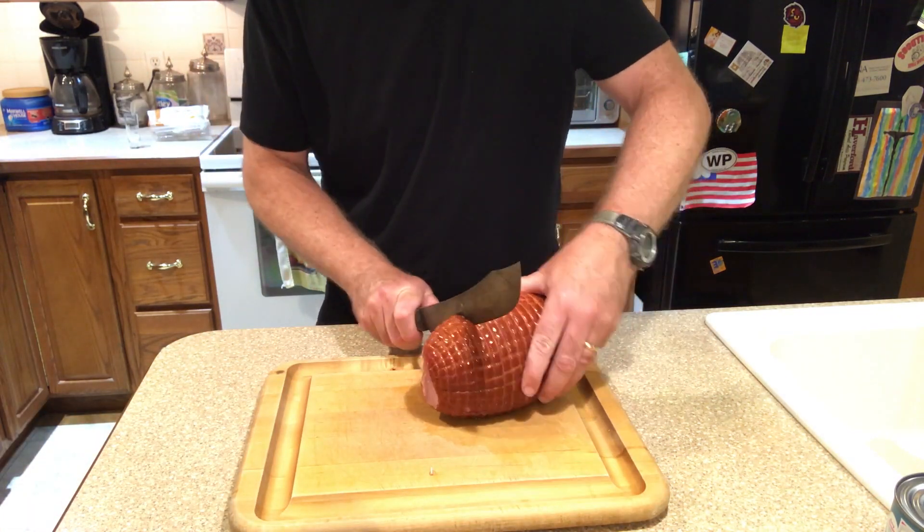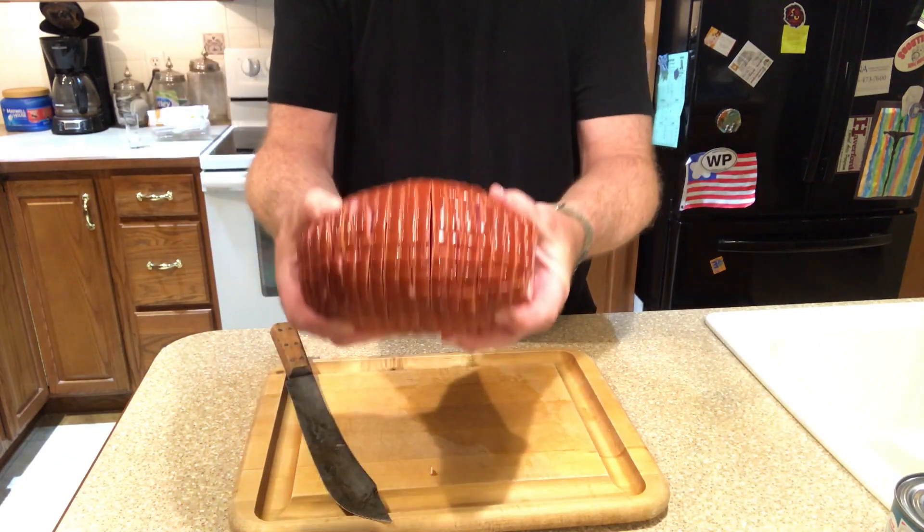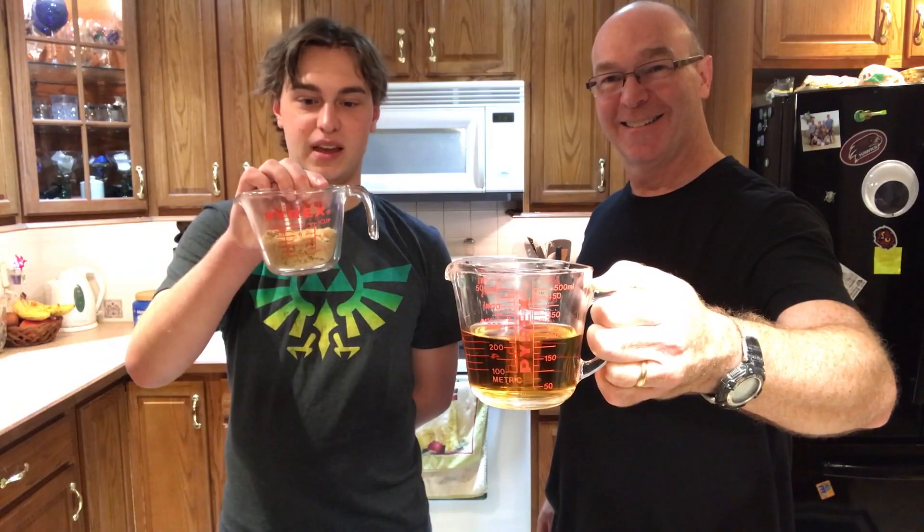Once you finish scoring your ham, you're going to want to mix up your brine. Today we're using one cup of rum and a half cup of brown sugar. Stir it in there, give it a good mix. And once you've got this mixed up and all your sugar dissolved, we're going to pop the rum into the bag with the ham.